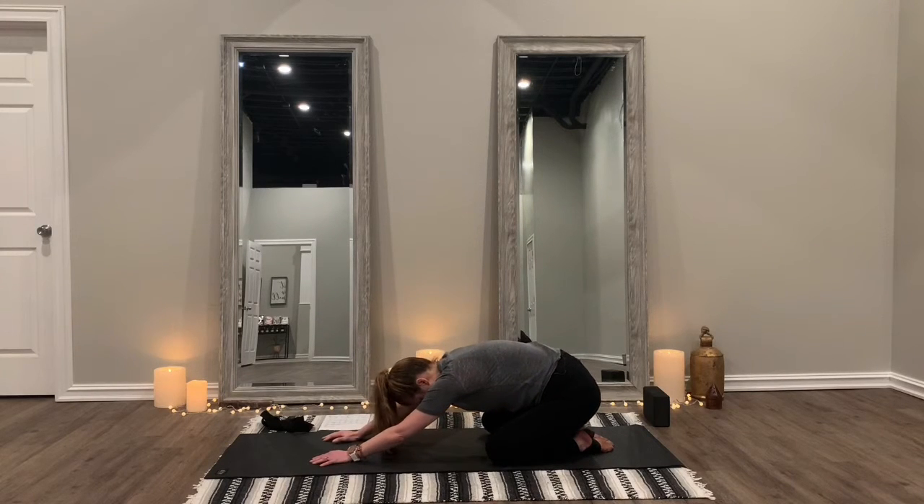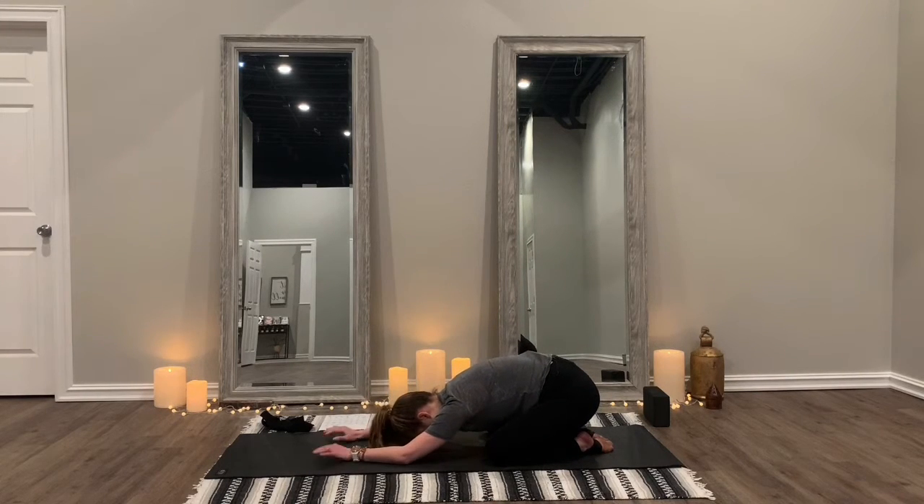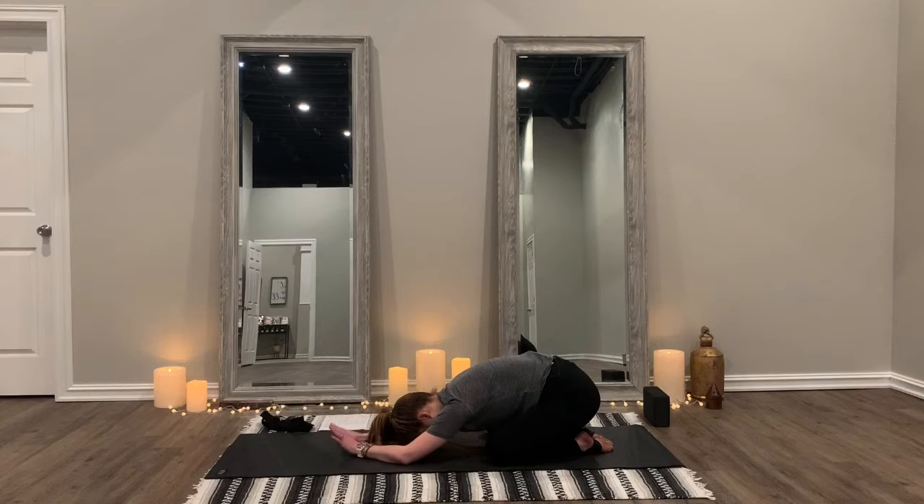Push back into child's pose — toes together, knees apart. Give your arms a break.